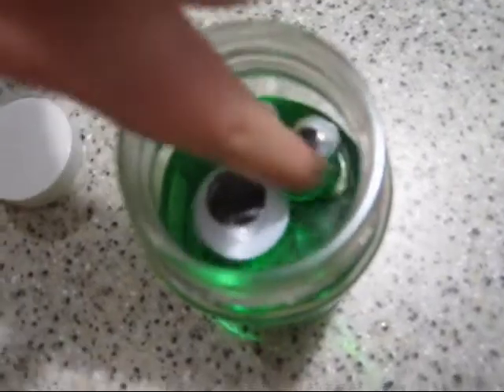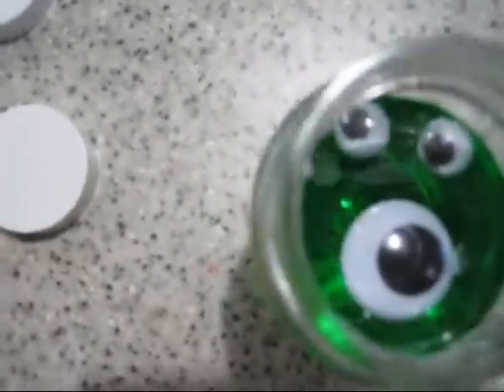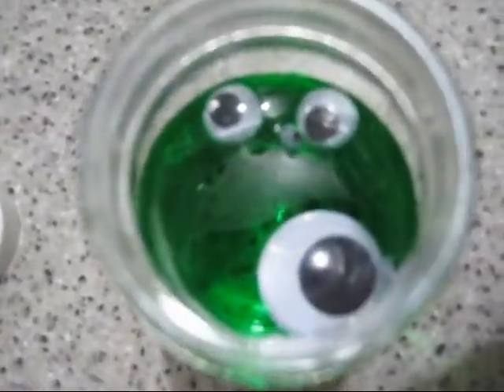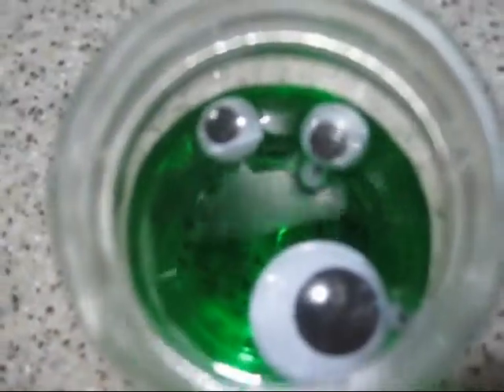Seems like they're not liking me today. There — so one little one. Two. There. There's a cool Halloween craft.